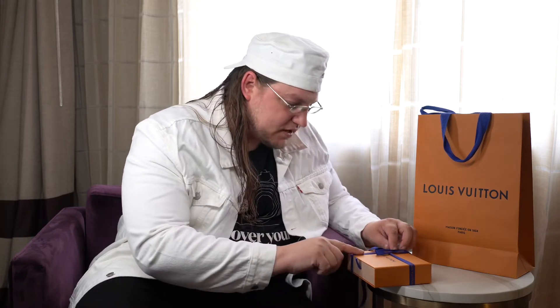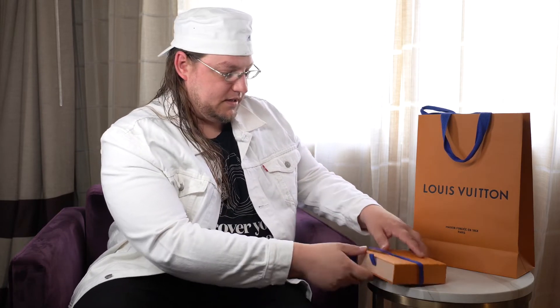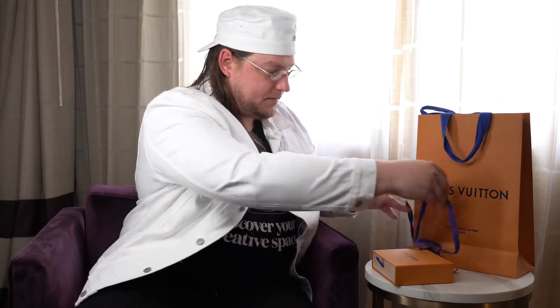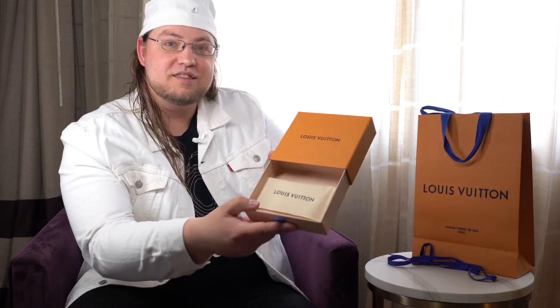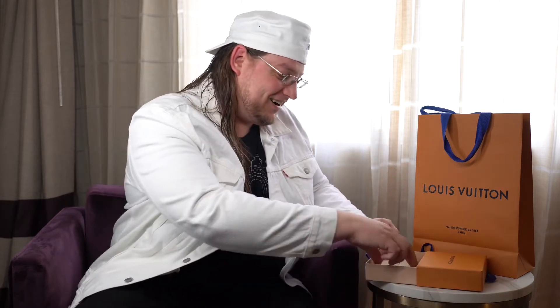Beautiful bow — it's actually embossed lettering on this, so it's got kind of a rubbery texture, which is really nice. And it's a beautiful ribbon, so I'll definitely be keeping that. You slide open the drawer and then it's the little wallet within its own little case again. This is awesome.